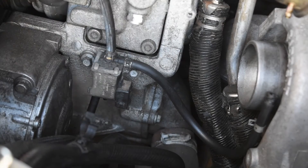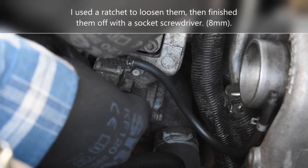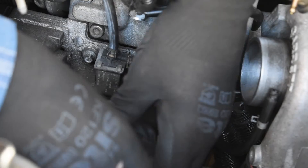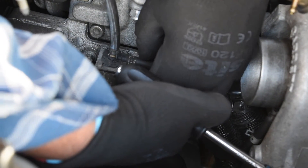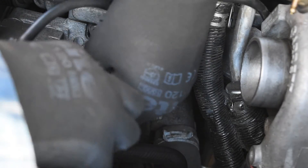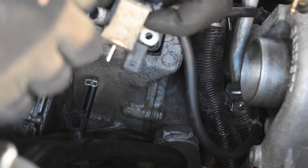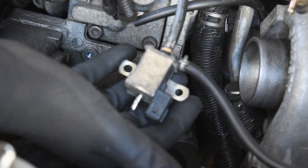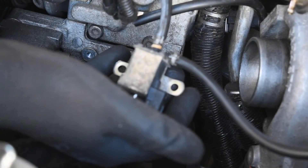Next are these two bolts here which are 8mm sized bolts. I'm going to be careful to catch the bolts — I don't want to have to crawl under the car to retrieve them. That's one... that's two. So here we are — that's the old modulator. I'm just going to take the pipes off, clean everything up and fix these two pipes to the new one, and replace it.